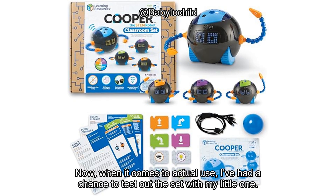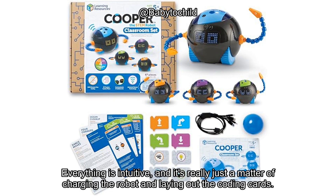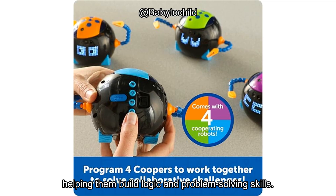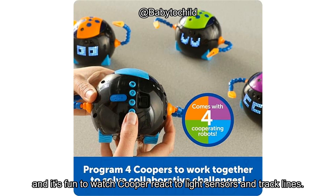When it comes to actual use, I've had a chance to test out the set with my little one. First off, setup is super easy. Everything is intuitive, and it's really just a matter of charging the robot and laying out the coding cards. There are 20 lesson plan cards and 40 coding cards that guide the child through various programming sequences, helping them build logic and problem-solving skills. The robot's movements and reactions to the coding commands are surprisingly precise, and it's fun to watch Cooper react to light sensors and track lines.